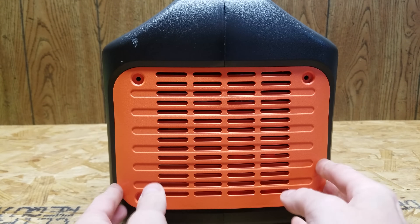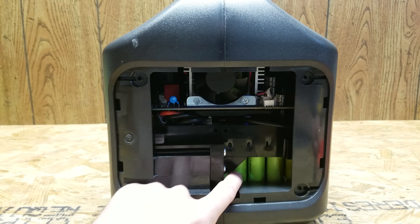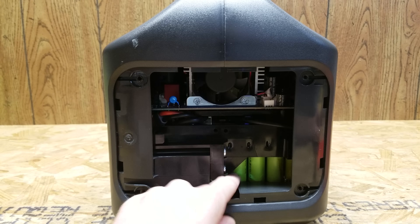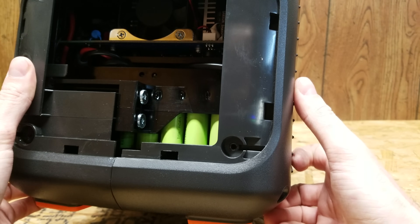It looks like there are a couple of tabs just holding on this cover plate. And in there we can see some of the cells already — they are 18650 cells and it does appear they are BAK brand.